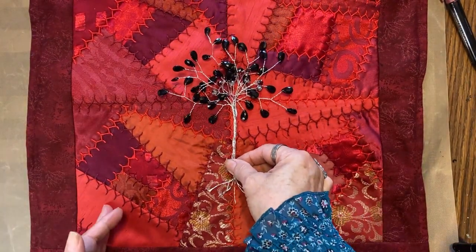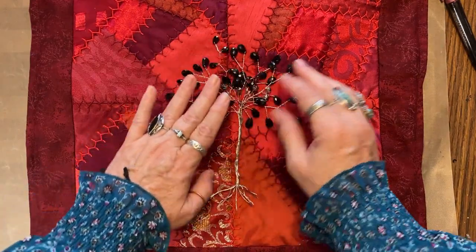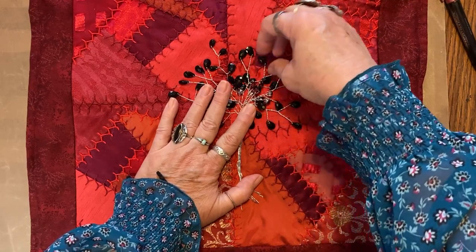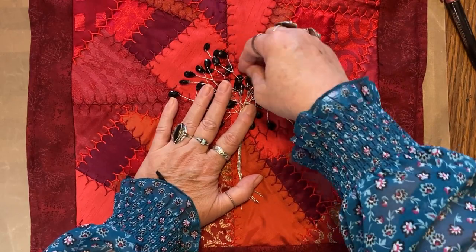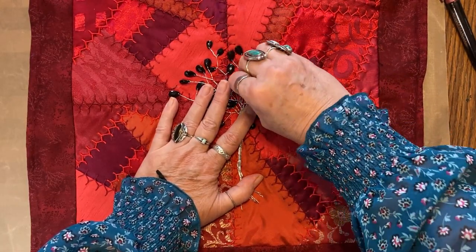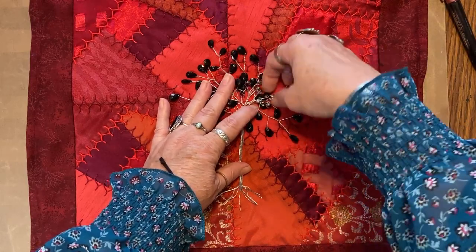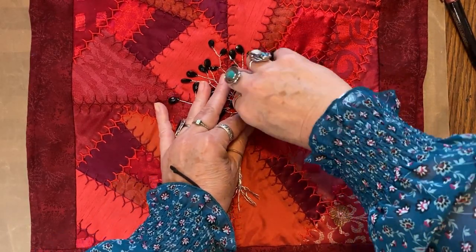I'm going to put it right there and I'm going to donate this pillow to a cancer benefit that is on the same day as my art show, which I can still go — I'll just get there later in time for the live music. Okay, I want to bend just a little bit different.